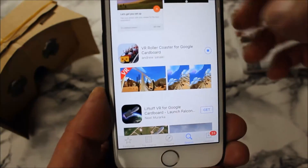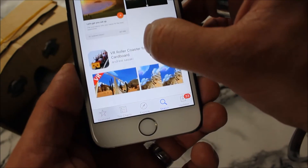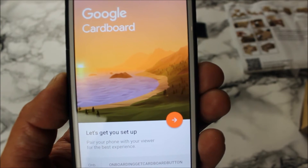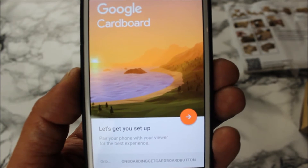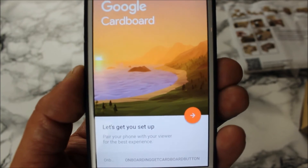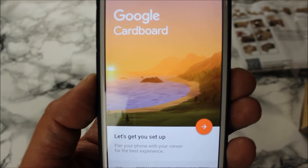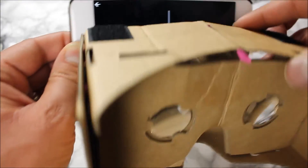The Google Cardboard app and the roller coaster app are busy installing. The Google Cardboard app comes up with some nice instructions to pair your goggles with the phone. I'll follow the instructions - it's probably better to follow them yourself when you download it. I pressed next, next, next and then slid the phone into the device.